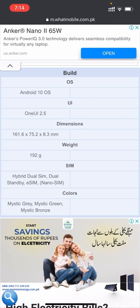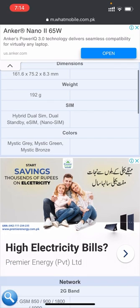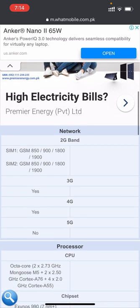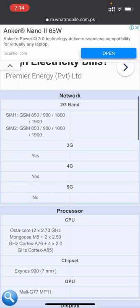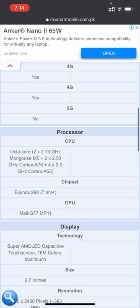It contains a hybrid dual SIM — both eSIM and nano SIM. It comes in three colors: Mystic Gray, Mystic Green, and Mystic Bronze. It supports network bands from 2G to 5G. The processor CPU is octa-core at 2.73 GHz Cortex.